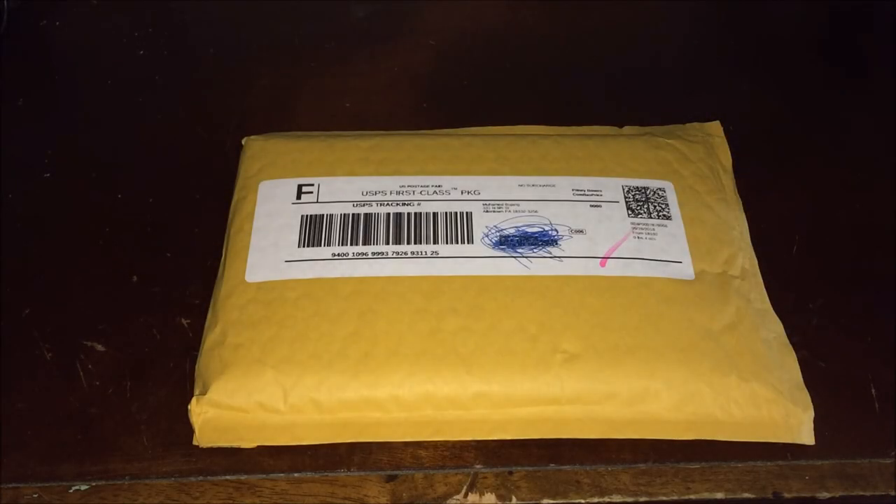What's up, everybody? I'm back with another unboxing. Today I'm gonna be unboxing Superman: Doomsday.